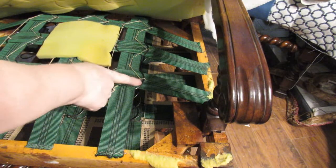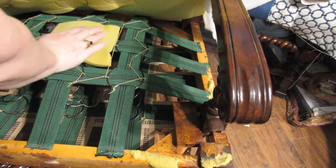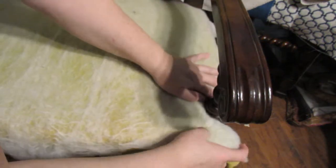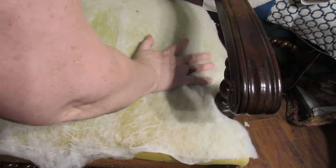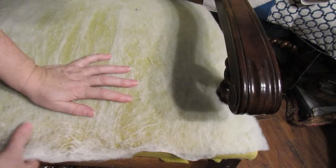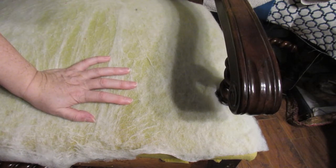I've sewn the top of the springs in and stuck that down as it was before. Now I am putting the original foam back in. It's a little bit more proud than it was, which is a bit annoying, but the foam itself is in quite good shape so I don't really need to change that out.